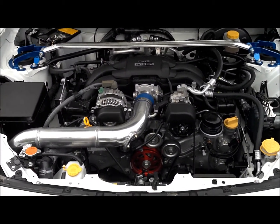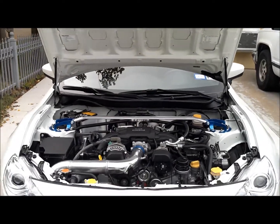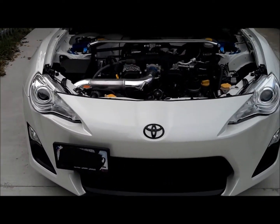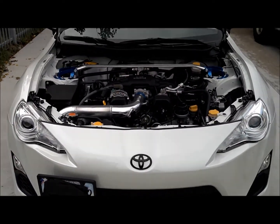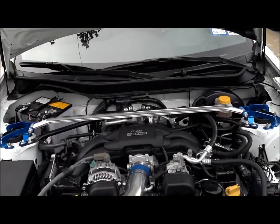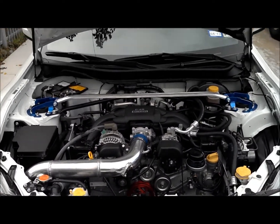Currently my setup is just the intake, the exhaust — I already showed you all that — the pulley, the Cusco sway bar, the dampers, and the Grimspeed license plate relocator. All the parts I've gotten — for example the sway bar, the license plate relocator, the dampers — I got from one of the forums.